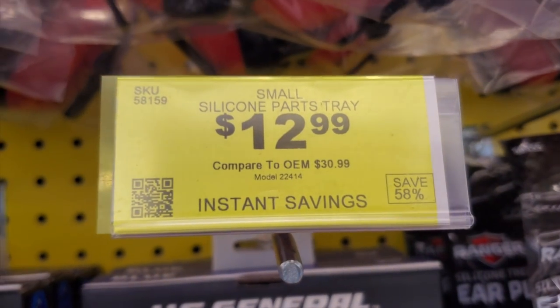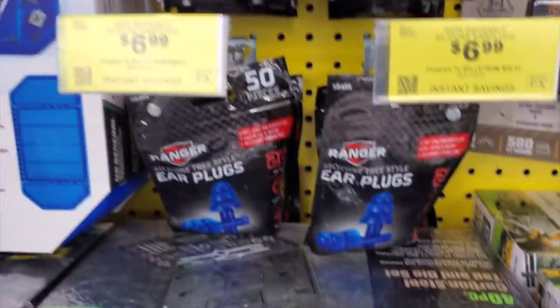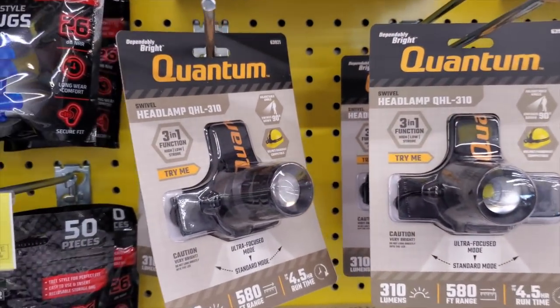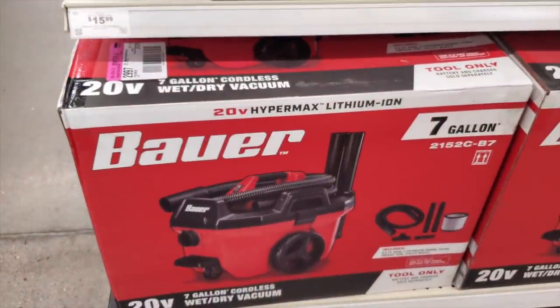$12.99 for these silicone trays. This is a new product section they have. The Quantum brand is very solid — cheap and solid. The only thing I don't like about some of these is you have to put batteries in them.